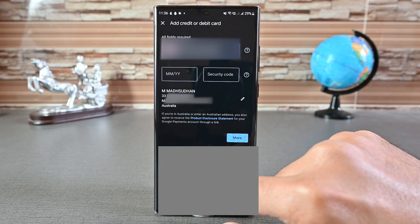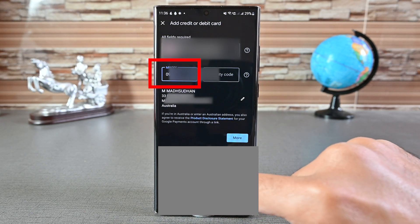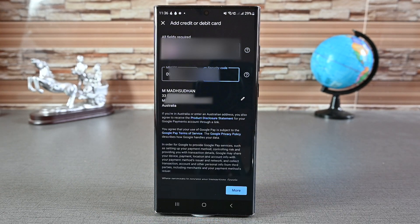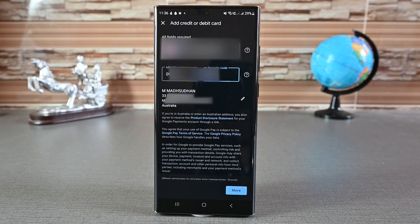On the top, you'll insert your card number. As you do, the app will move to the expiry date automatically, then to the security code. Remember that on MasterCard and Visa, the security code is on the back. But on MX cards, try the code on the front first. If that does not work, try the back one.